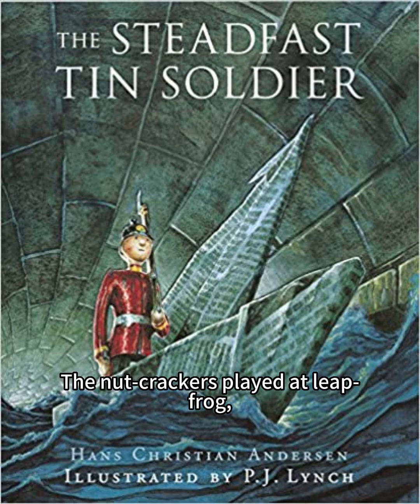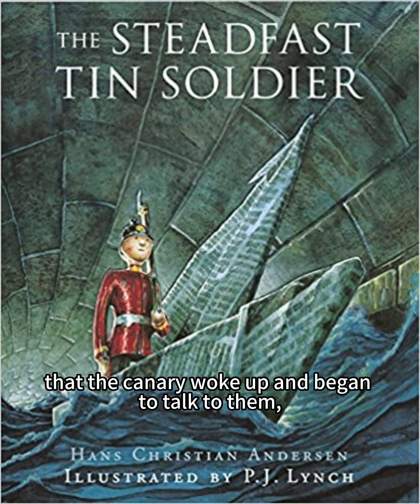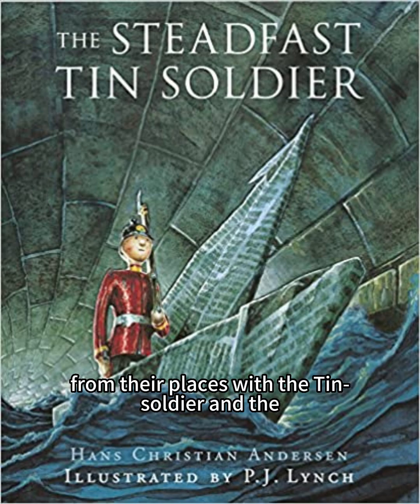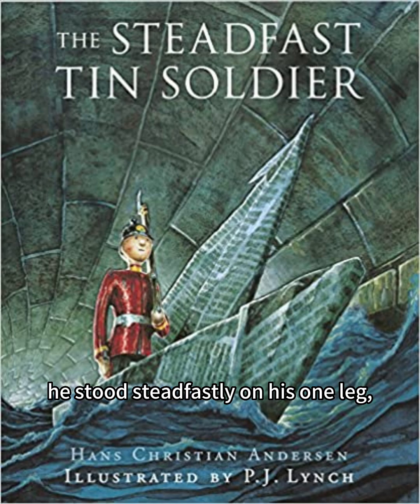The nutcrackers played at leapfrog, and the slate pencil ran about the slate. There was such a noise that the canary woke up and began to talk to them, and poetry, too. The only two who did not stir from their places were the tin soldier and the little dancer. She remained on tiptoe, with both arms outstretched. He stood steadfastly on his one leg, never moving his eyes from her face.